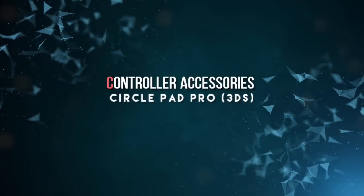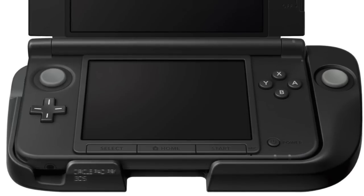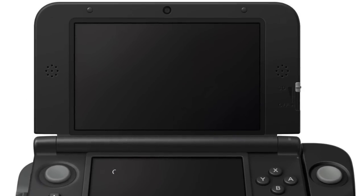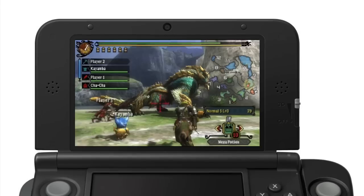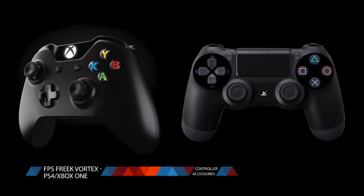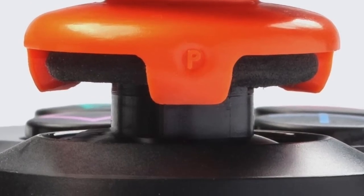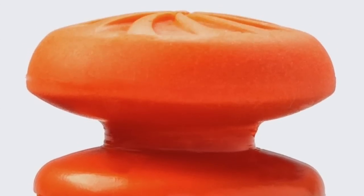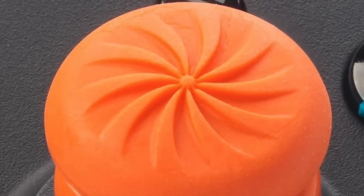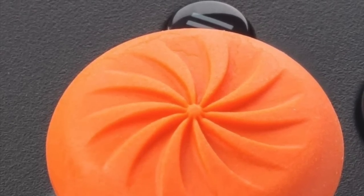At number 5, we're down to controller accessories. For those of you that have a Nintendo 3DS but don't have the extra thumbstick, you can get the Circle Pad Pro for a really easy price. It immediately increases the awesomeness of your Nintendo 3DS with an extra thumbstick that's really useful, especially if you're playing Monster Hunter. And if you're really hardcore with your thumbstick joystick action, you can get the FPS Control Freak Vortex for Xbox One or PS4. These thumbstick add-ons provide better control and higher accuracy in first-person shooter games. They're designed to have decent grip that works with your thumbs without being too obnoxious and adding too much bulk to the controller. Some first-person shooter fans really swear by these, and they're definitely worth the value.